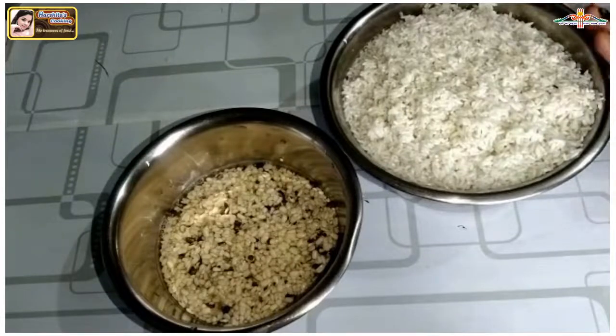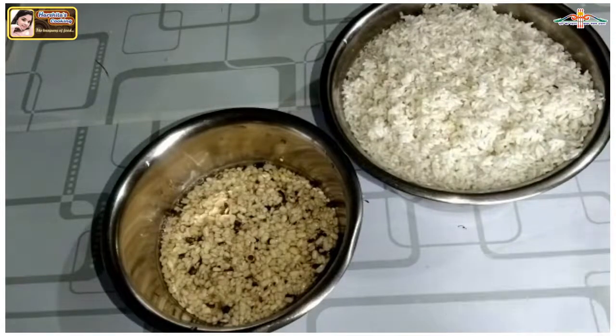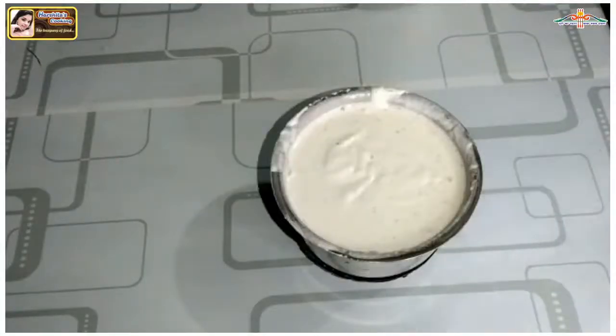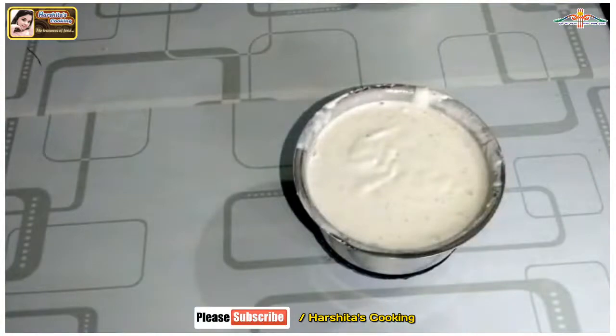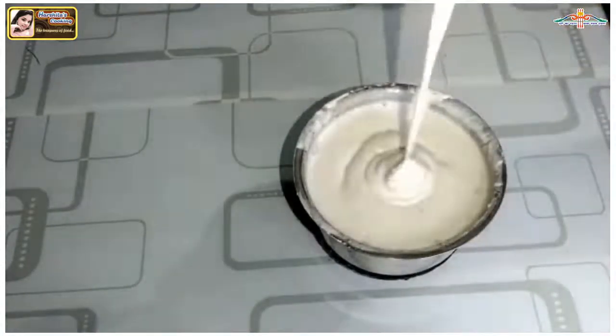We will simply blend it. We will blend it very smooth into a paste. I have mixed them together with half a cup of water and blended it, and the consistency is as you can see. I will put it in a bowl.